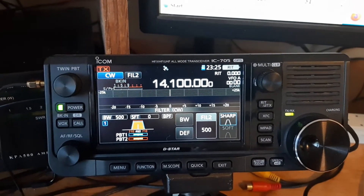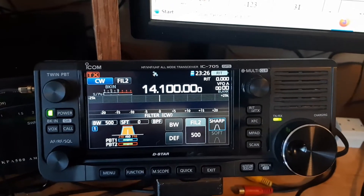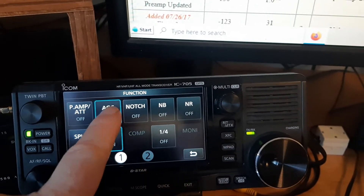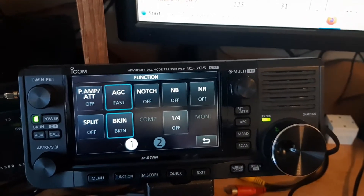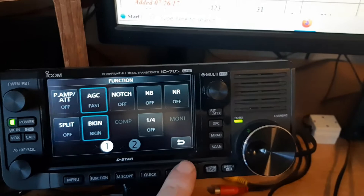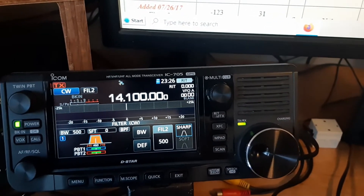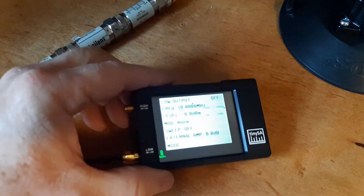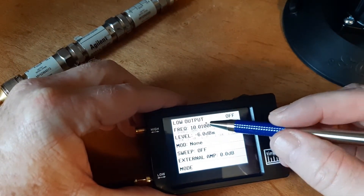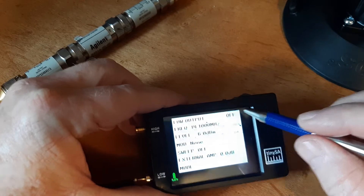You should turn off the AGC of whatever receiver you're testing if you can. I can't do that with the 705 — I can only make it fast, medium, or slow. But it doesn't really matter, because the AGC only kicks in with a large signal at the input, and the whole definition of what we're doing is to see how small a signal we can put in. The other thing you want to do is set the bandpass filter to 500 hertz on your receiver — it's quite easy to do on the 705. Since we're on 14.1 megahertz on the receiver, we'll set that here as well. Right now my output is off — I don't want an output just yet.